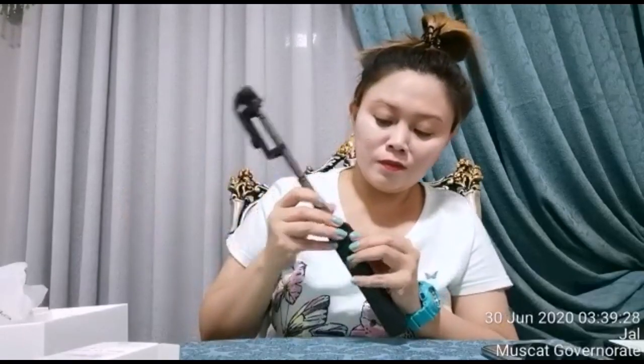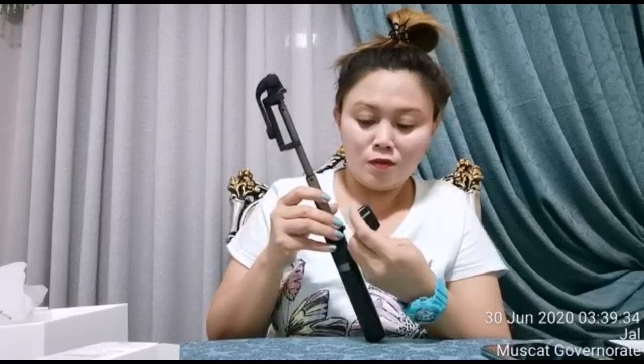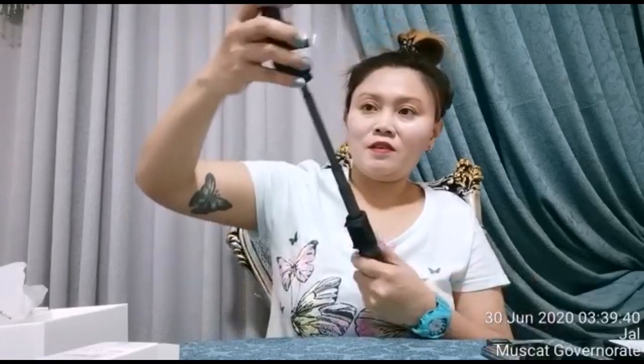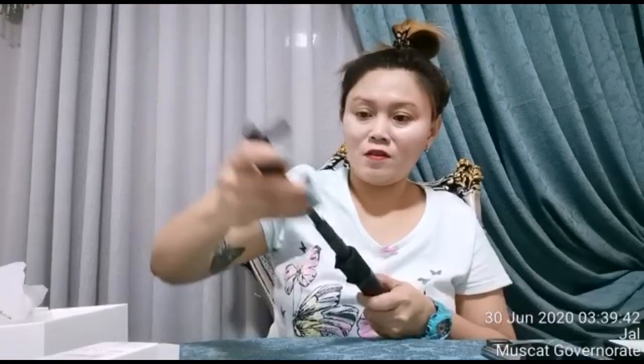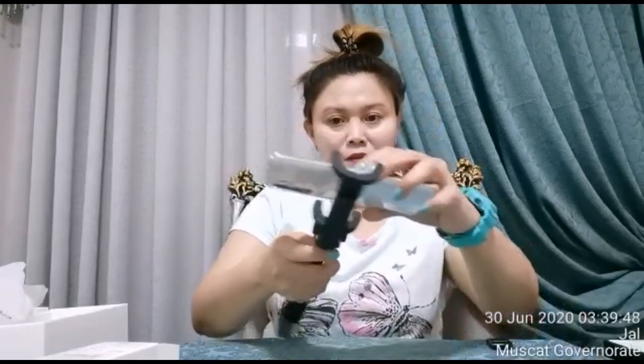Oh, it looks nice! Here's the remote control for it. This is the remote control. And let me try attaching it. Let me try clipping the phone onto the selfie stick.